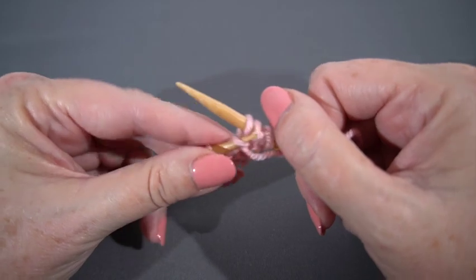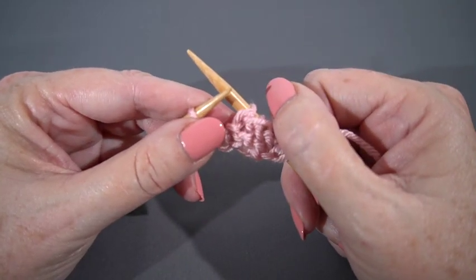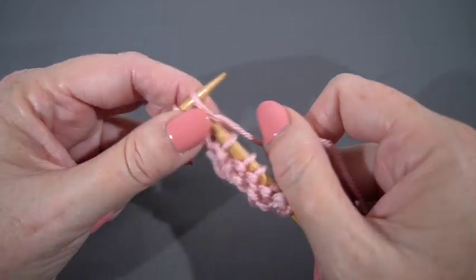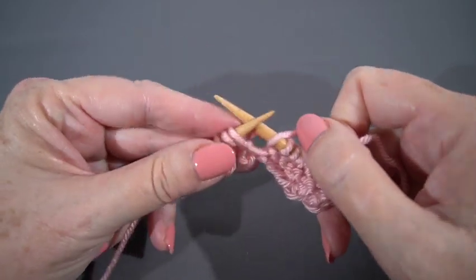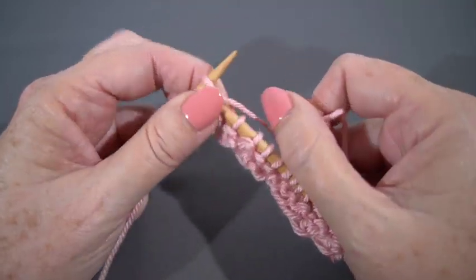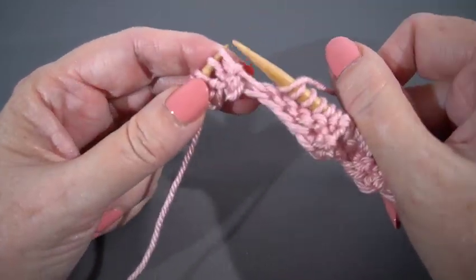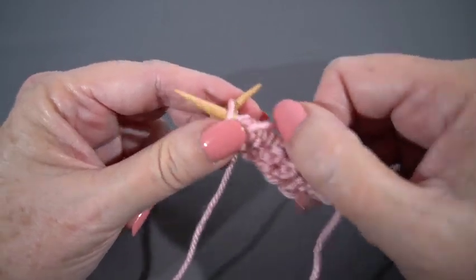Purl four: one, two, three, four. Now it says knit four, purl four twice. So here's the first time: knit one, two, three, four. Purl four: one, two, three, four. And here's the second iteration: knit four — one, two, three, four — and purl four: one, two, three, four. And knit the last stitch.